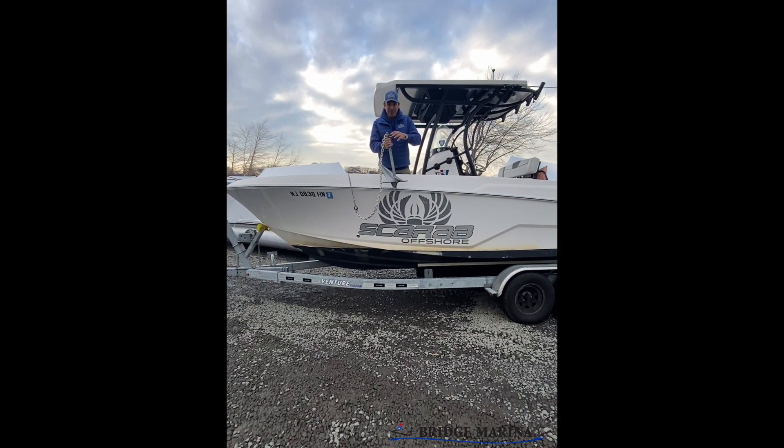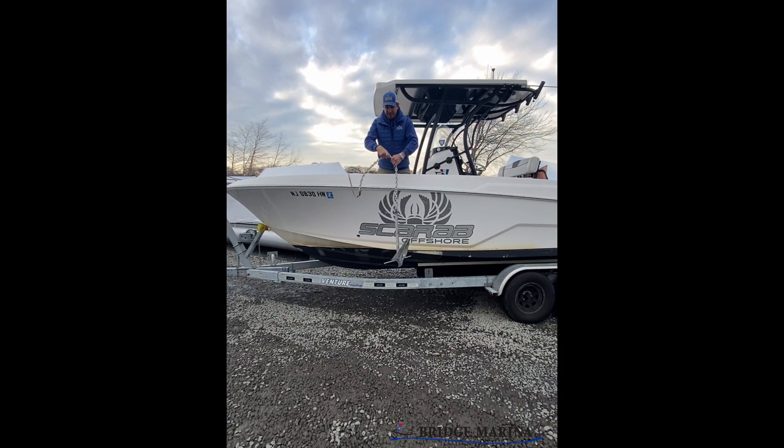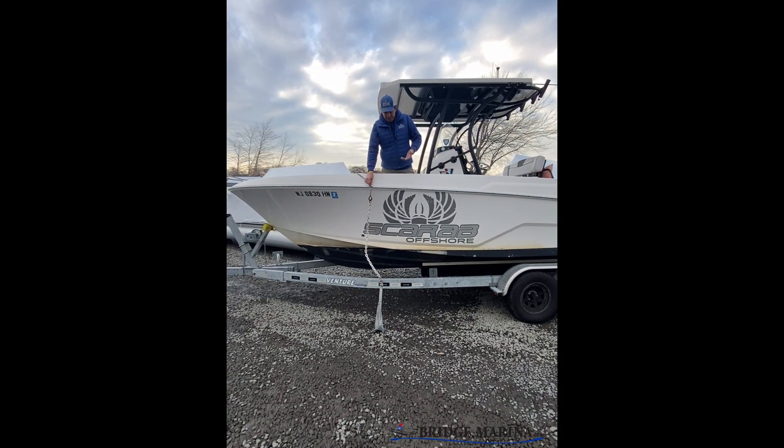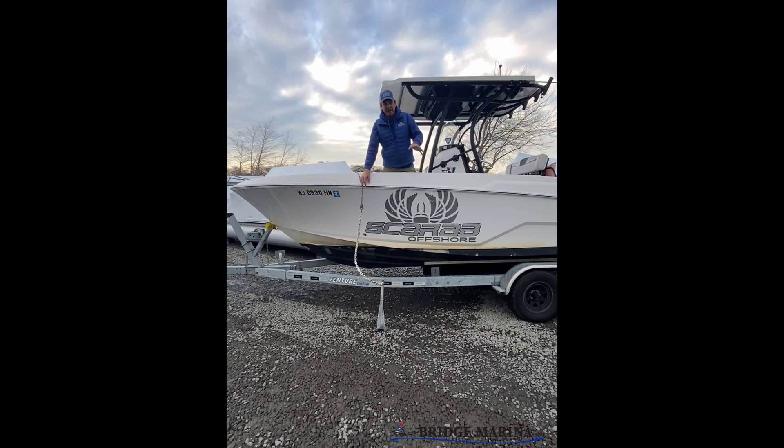Let's pretend I am on the water and that is the bottom of the water and you're looking at me from the water. A lot of problems is folks take the anchor and they just set it down in the water and they don't really measure out the right amount of line or scope, and typically what happens is they don't let out enough line.